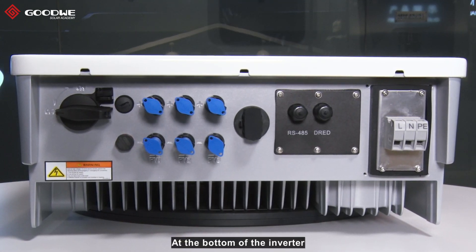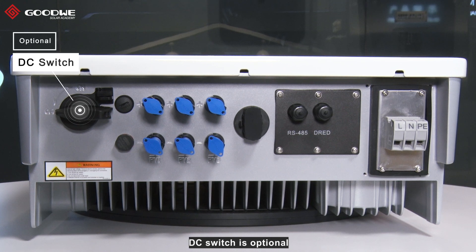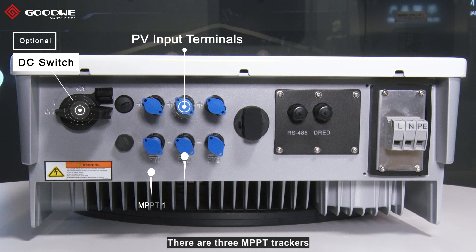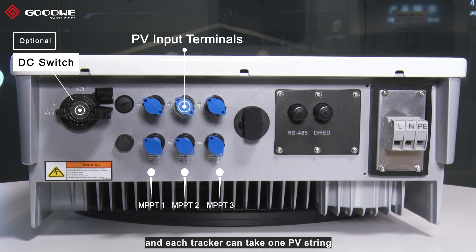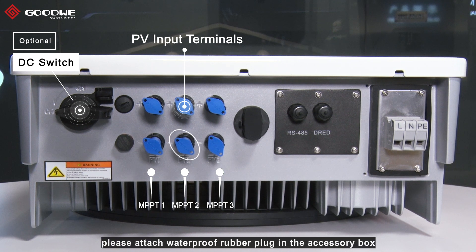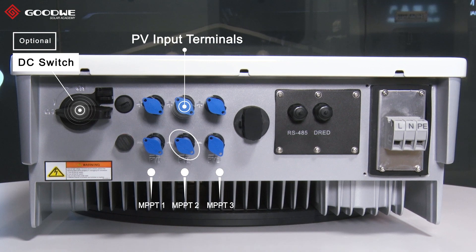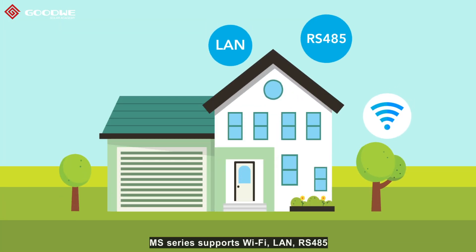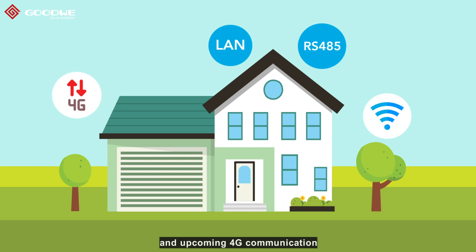At the bottom of the inverter, there are connection paths. This switch is optional. PV input terminals — there are three MPP trackers, and each tracker can take one PV string. When the terminal is not connected, please attach the waterproof rubber plug in the accessory box. MS Series support Wi-Fi, LAN, RS-485, and upcoming 4G communication.